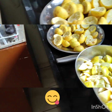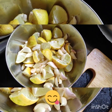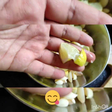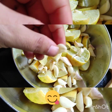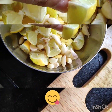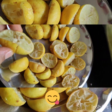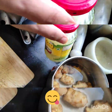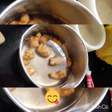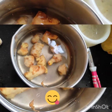I will show you the first step. I have cut the Nebu and put garlic in it. I have taken about 1 kg of Nebu. I have removed the rind and stored it. I have cleaned it and now I will cut it.